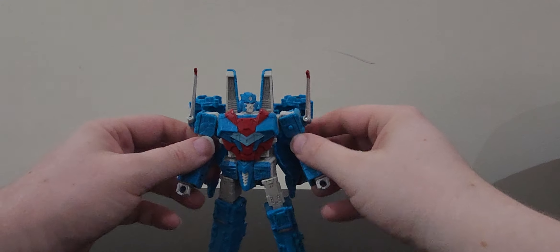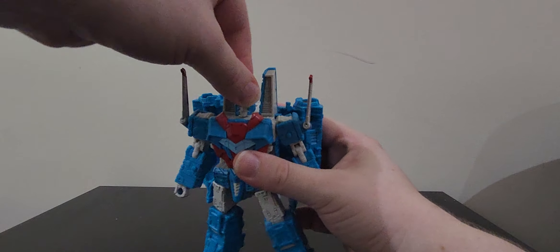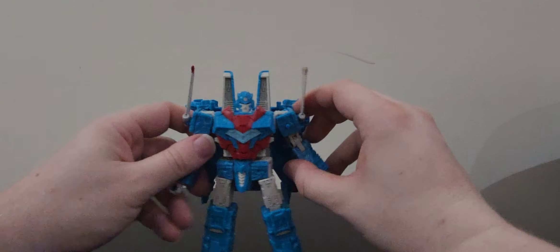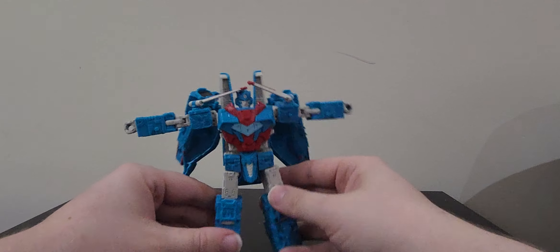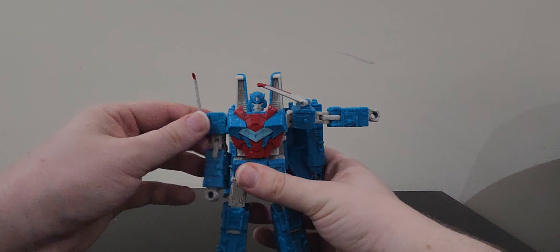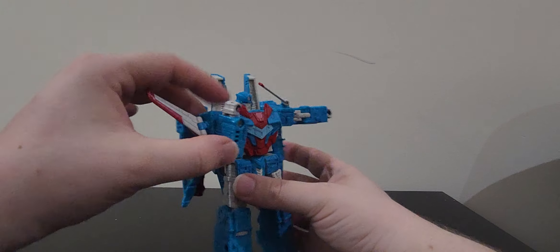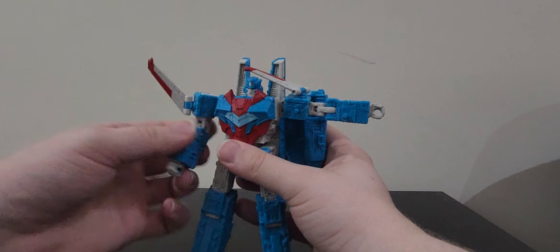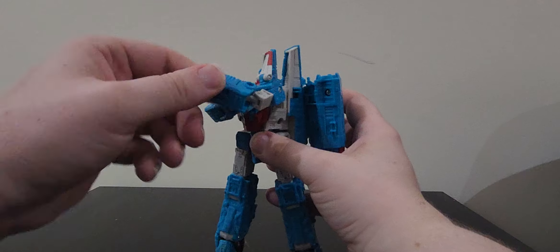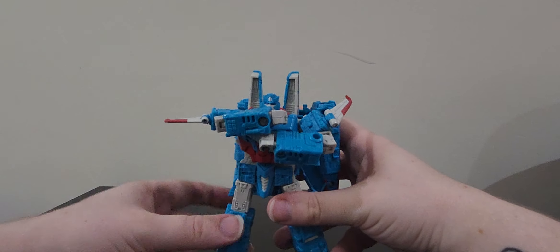Articulation-wise, the head is on a ball joint so you get a full 360. He can look side to side a little, but can't really look up or down - that's a bit of a bummer. Arms can go all the way out, which is wonderful. You can also move the wings around, and you get a lovely double bend at the elbow, swivel wrist, and bicep rotation.